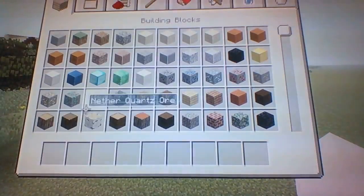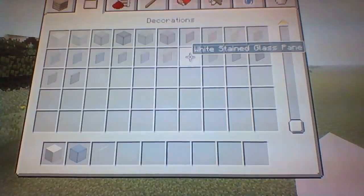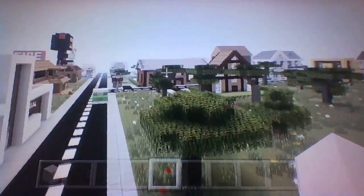Anyway guys, if you want to make the tower, here's what you're going to need: you're going to need some block of quartz, you're going to need some blue stained glass, you're going to need some white stained glass pane, and that should probably cover it.